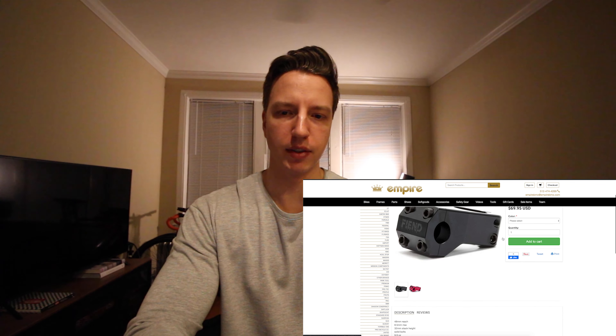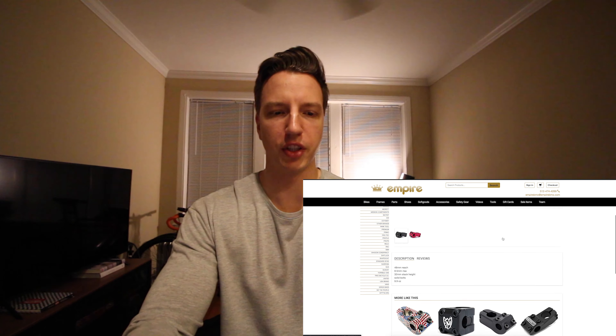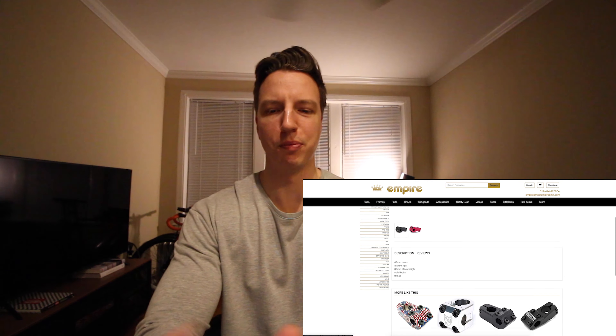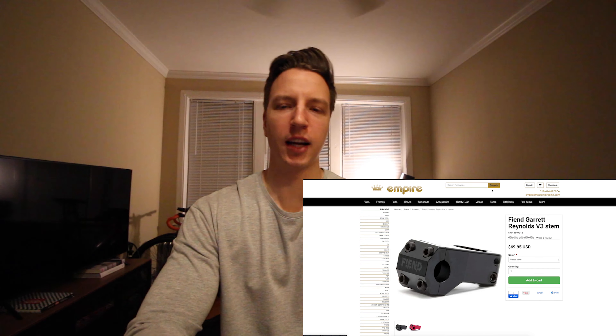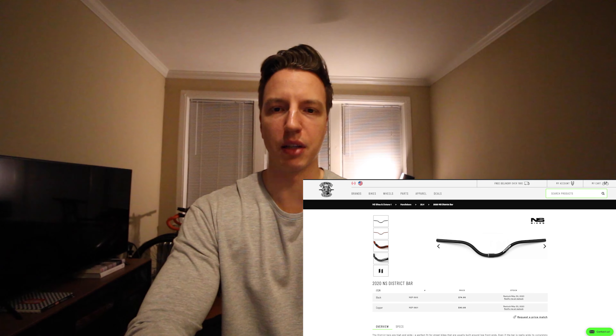Feen Garrett Reynolds V3 Stem — I just like the way it looks and the shorter reach at 48mm. I wouldn't want to go with something like the S&M Redneck because it's a little too short and a little too mountain bike style. I want to stay with a BMX sort of look. And it's only 9.9 ounces, so it kind of saves some weight — this being a 26-inch bike, it's already going to be heavy enough.